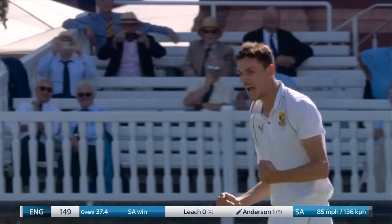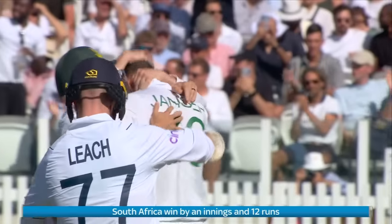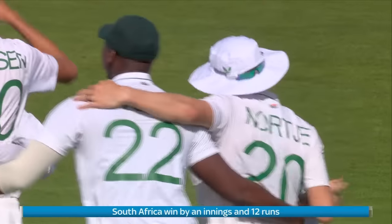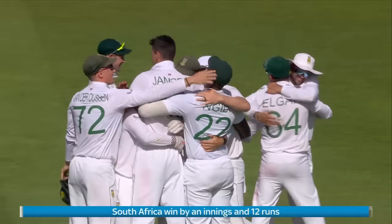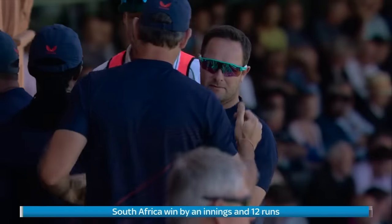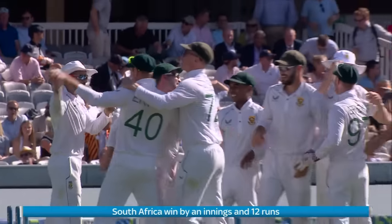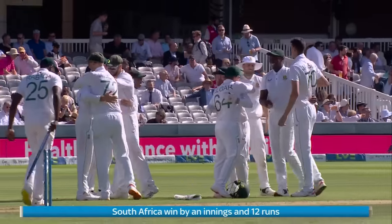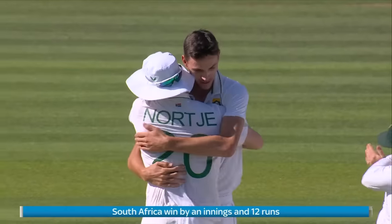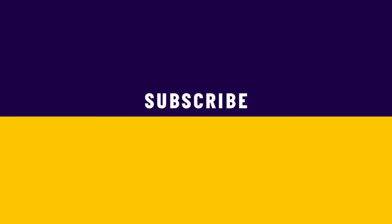South Africa have a thumping victory here at Lord's. It's Marco Janssen, the six-foot-eight beanpole, that has finished things off by sending a Yorker into the base of Jimmy Anderson's off stump. But this has been a team effort by South Africa — a comprehensive victory, an excellent all-round performance, and a victory that has come in two and a half days. England have a lot of thinking to do.